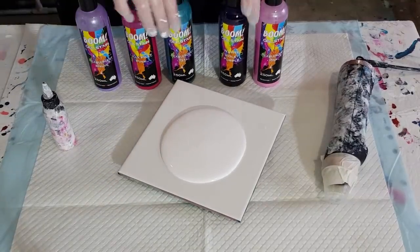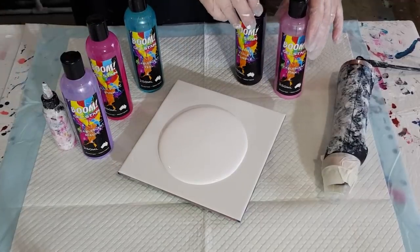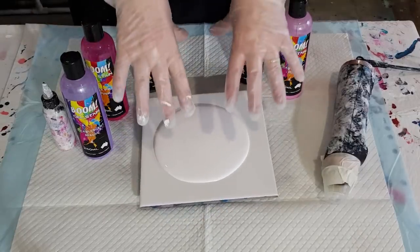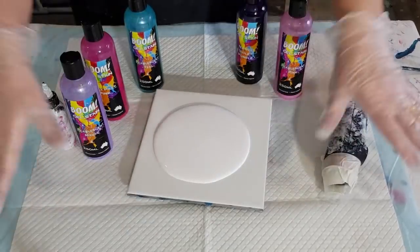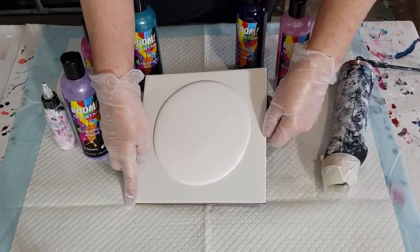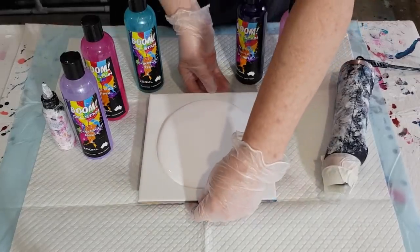We'll just see how this goes anyway — pour a puddle on as we usually do. I find I don't need my big doggy pool if I'm only doing a little tile, because it's low to the table and it just sprays out to about here, it doesn't spray up high. So I'm happy to do it just on the tile.